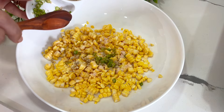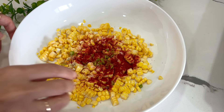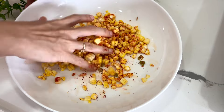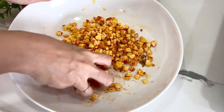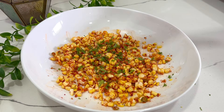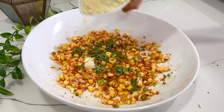Add 1 teaspoon red chili powder and mix it all well so that the water from the corn releases. Give it a rest for about 2 minutes, then add chopped coriander and start adding besan in batches.